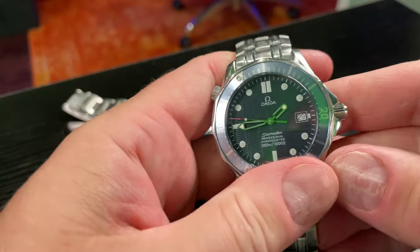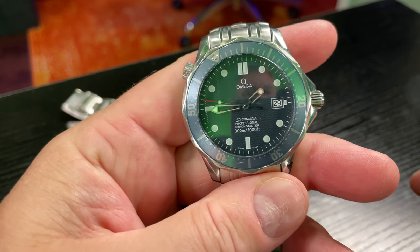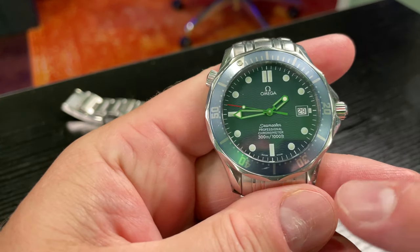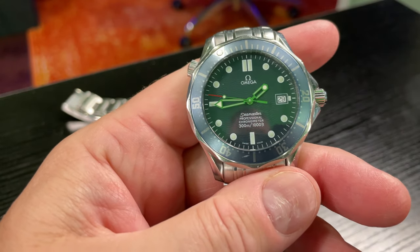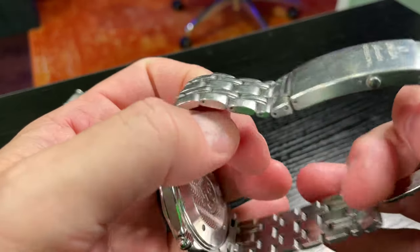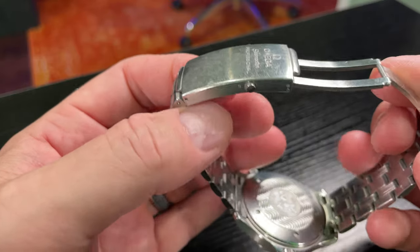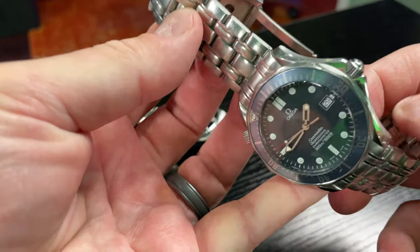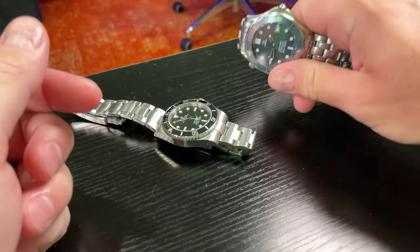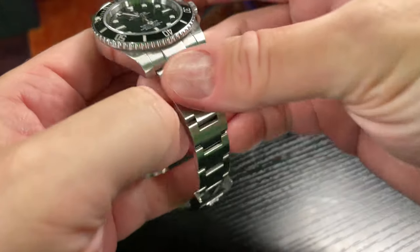This is a Seamaster 300m pre-coaxial with the blue wave dial. The bezel's got some patina, it's got some scratches where I ran into a wall, so it's been abused — but I think the thing I would worry the least about would be soap scum. That's just my personal opinion.